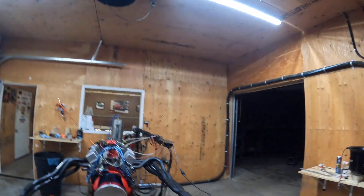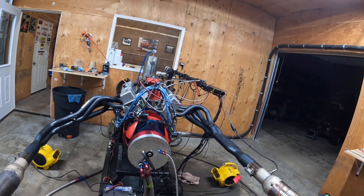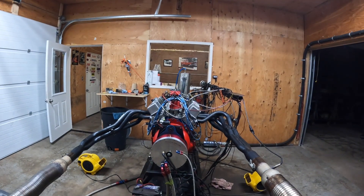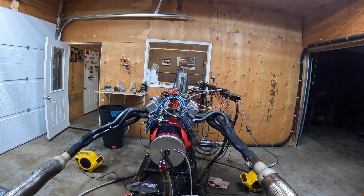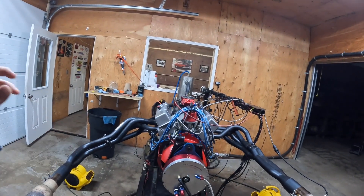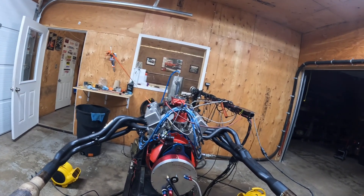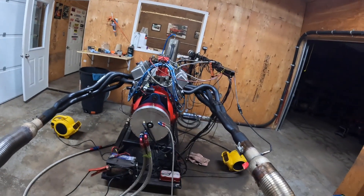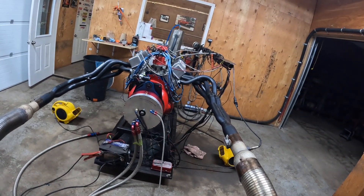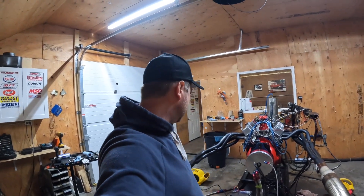We have a small block Chevy on the dyno — it's a circle track motor. We're hoping it makes over 650 horsepower. We're waiting for the builder to get here because he'd like to be here to tune it. We've got to do the valve lash quickly. They've put new rings in it, new cam, new valves, and it should be good to go with this massive monstrosity of a header system. I think it's going to make some good horsepower and good RPM — we're hoping about 7,500 is what I'm told.